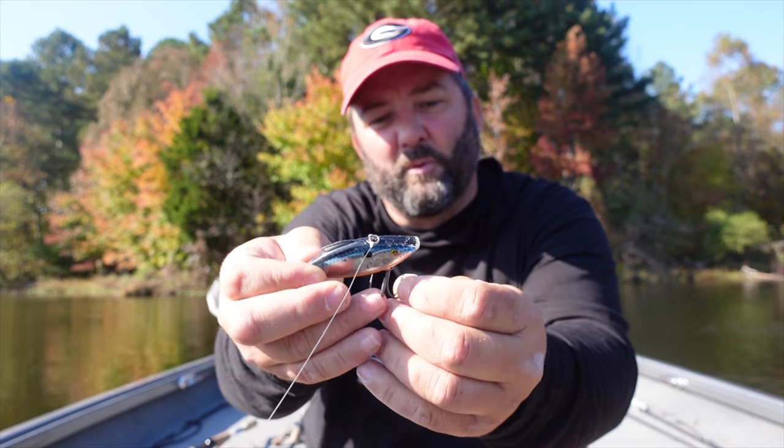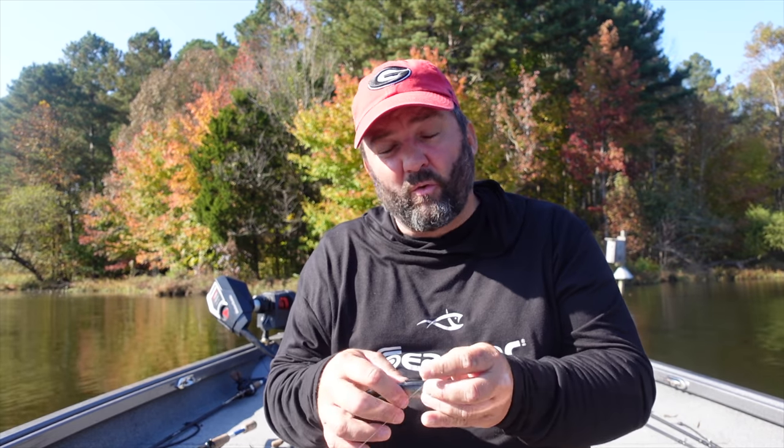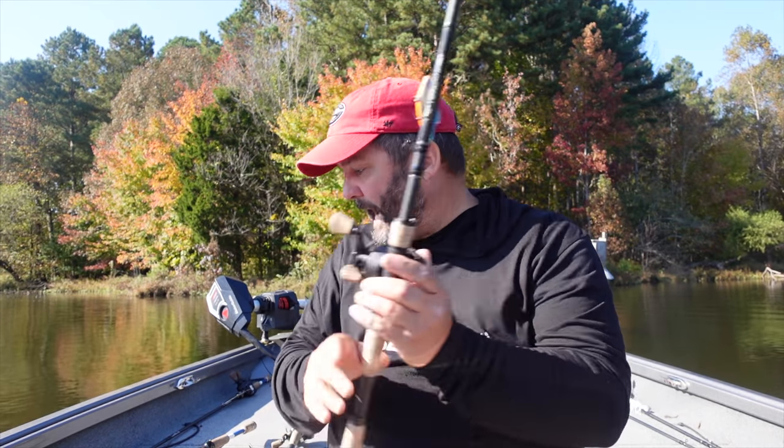I usually upsize the hooks on lipless crankbaits by one size, then bang it through cover and rip it through grass. I fish it on a seven-foot-four medium-heavy moderate action rod - the Chatter Crank rod from 13 Fishing - with 15-17 pound fluorocarbon and a 7.3:1 gear ratio reel. If I use an 8.3:1 I work it way too fast and don't get bit as much. I think the chatterbait has put a shadow over lipless crankbaits, but in the fall switch to a lipless and you're going to catch more fish.